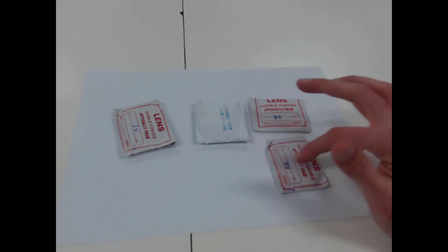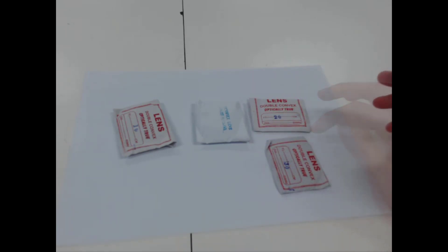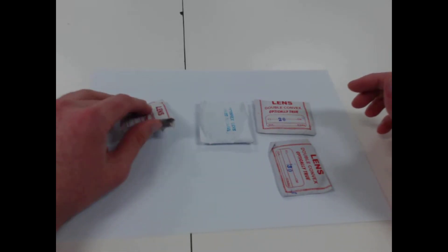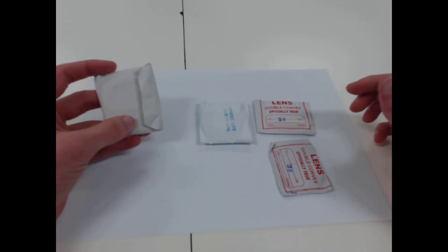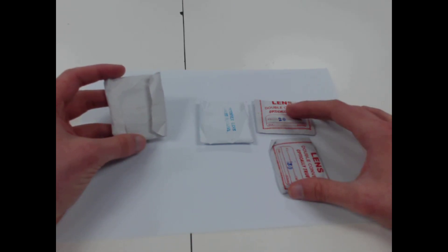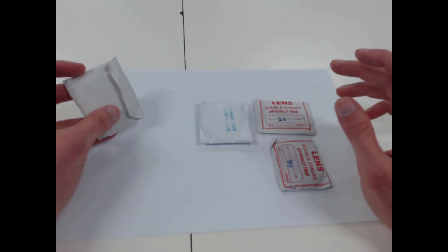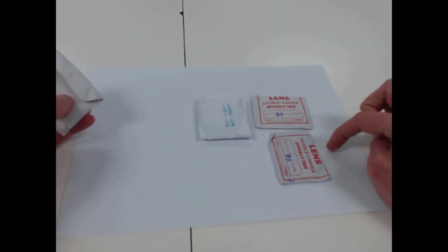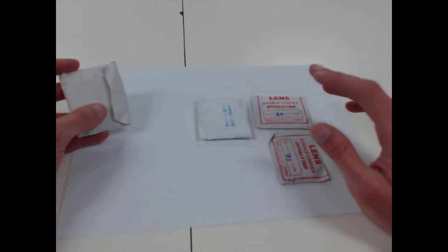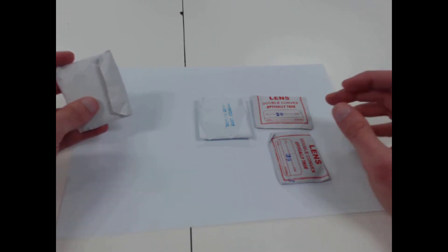Here we have our lenses and they're kept in pieces of paper to keep them protected. I highly recommend if you're going to pack away your lenses and not use them for a while, it's best to keep them in their little piece of paper so that way they won't get scratched. It's good to put your lenses down on a piece of paper rather than leaving them on a hard surface where they might get scratched — that will help keep them in good condition.